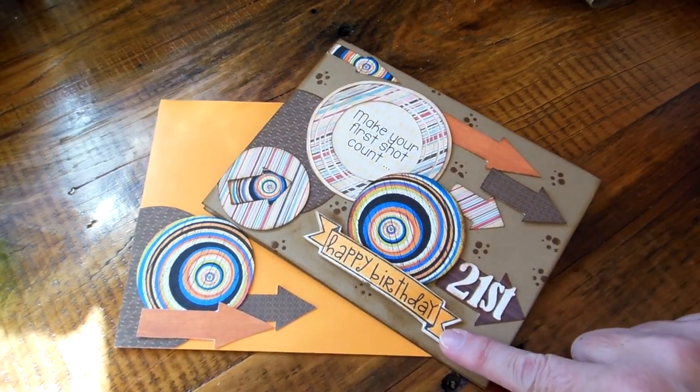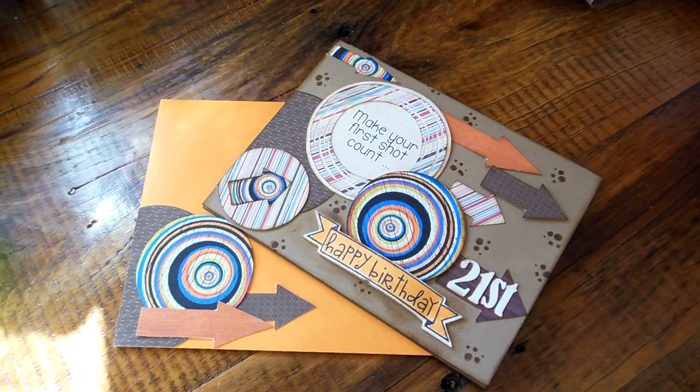I hope she likes it and I hope her grandson likes it too. Thanks for watching. Bye!